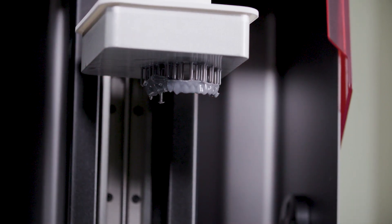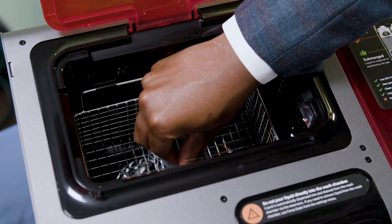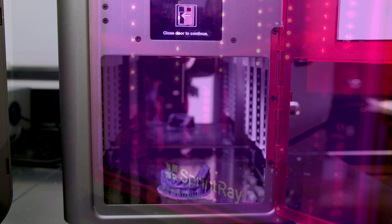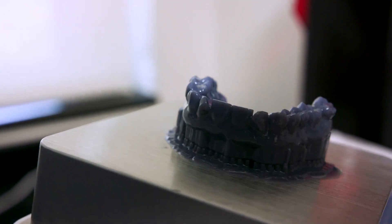Once that part is printed, we need to give it a quick wash with 91% isopropyl alcohol or higher. The same unit that does the washing will also do your drying. And lastly, we give it one last cure to make it ready to be presented. After that, you've created your first dental model.